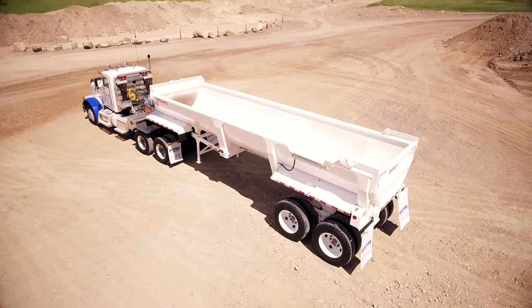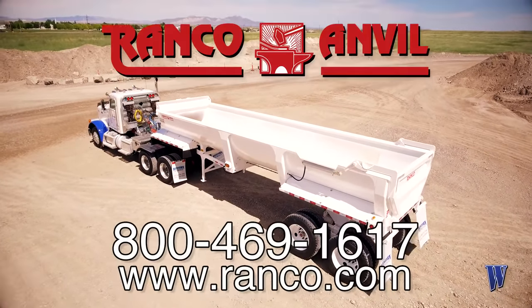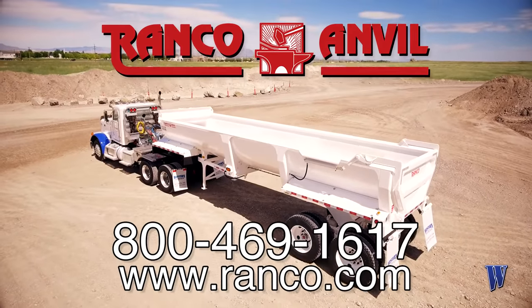For more information on this and all other trailers, visit us at ranco.com.